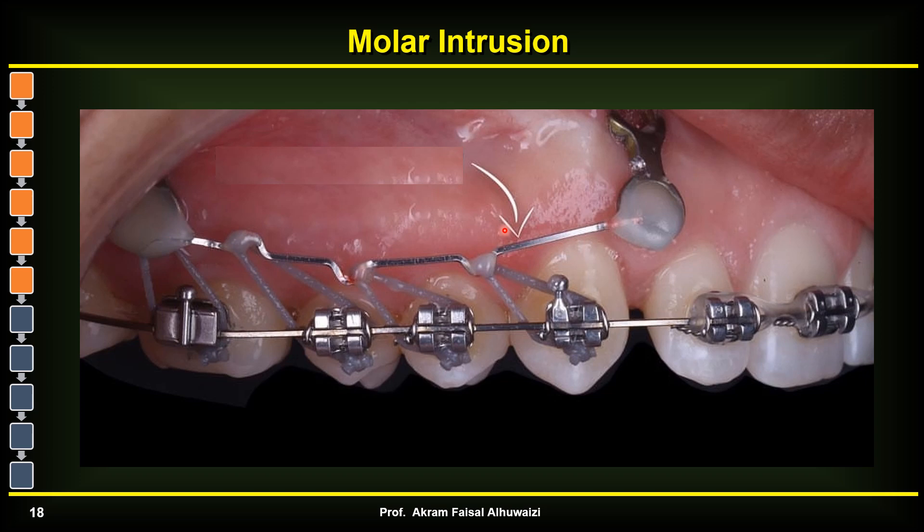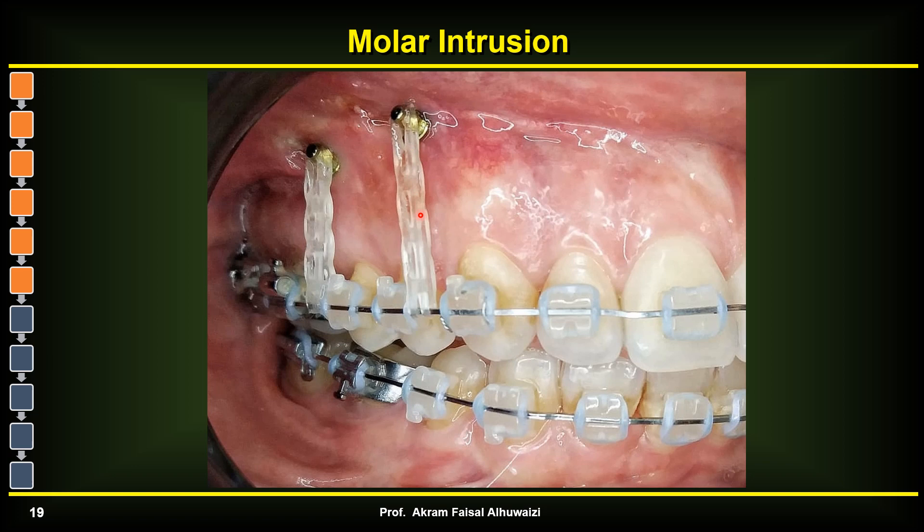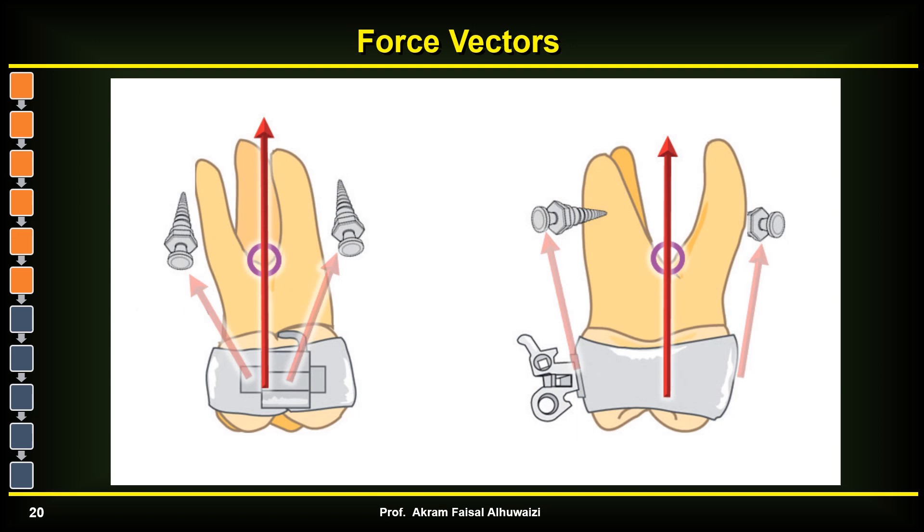Sometimes you only need two TADs — one posterior and one anterior — and just pass an arch wire between them, attaching multiple teeth to this wire, which is very convenient. Alternatively, you can attach the force directly to the wire rather than to the individual teeth. If you attach the power chain to the teeth it flares them buccally, but if you attach it to the wire, the wire pulls all the teeth up as one segment.